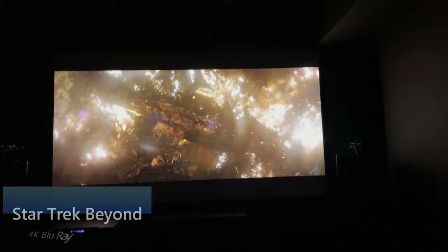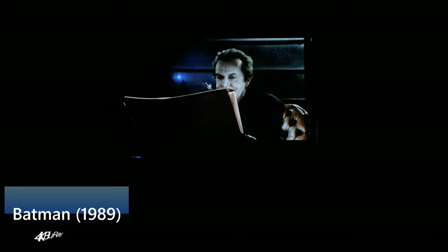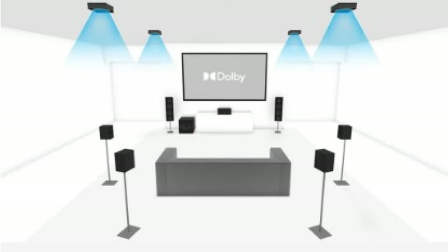It has a 10-element, 8-group all-glass 4K lens array that helps produce an outstanding image. It also has a dynamic iris, helping this projector produce impressively deep blacks at this price point. It comes factory calibrated for an optimal picture right out of the box. In my opinion, this projector is well worth the buy — at this price point it's an incredible deal considering its features and overall performance.